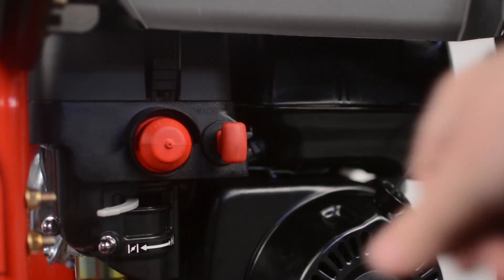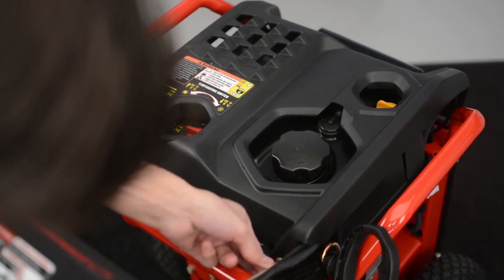Reinstall the safety key. Reinstall the engine cover using the Phillips head screwdriver.